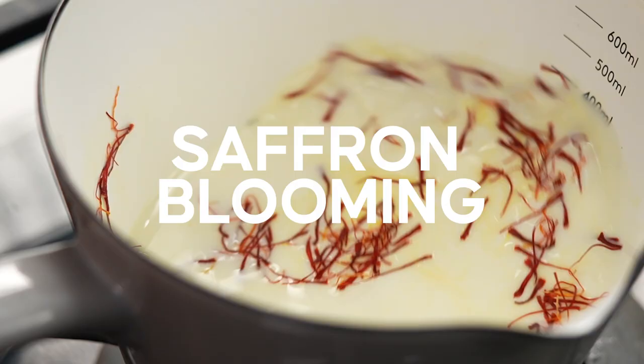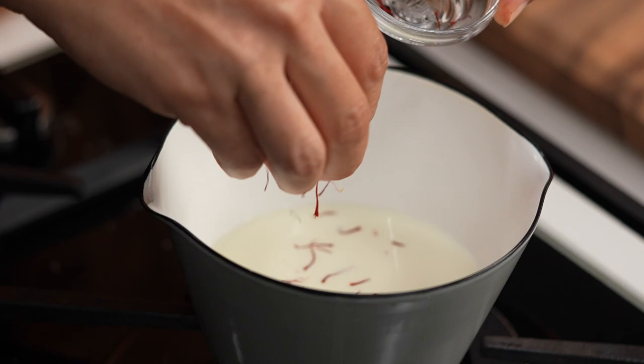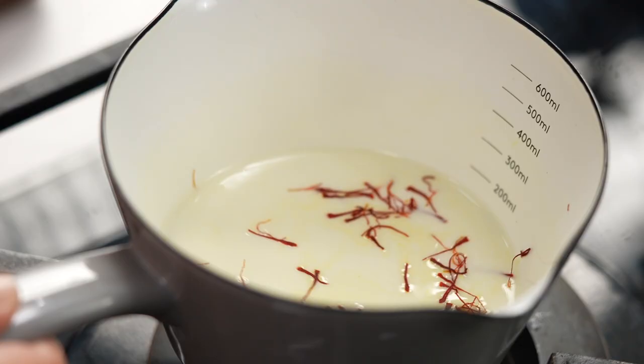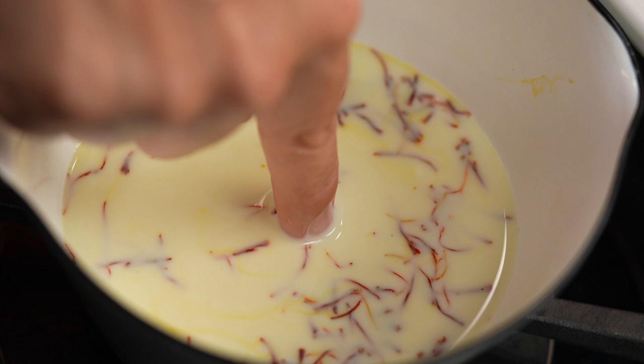What is saffron blooming? It's simply the way we release the flavour from saffron, which is very expensive, so you don't want to stuff it up. Start off with milk — don't turn the heat on yet. Your saffron goes in and the key to blooming saffron is not to shock it too much; it's very temperamental. Put the heat on really gently and just swirl it around until it's about blood temperature — put your finger in and you should just slightly feel that it's a little bit warm. Take it off the heat then and let it sit for 15 minutes.